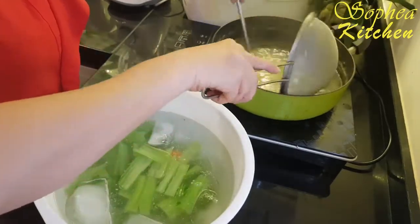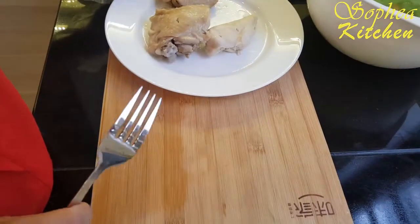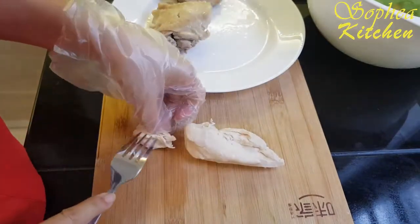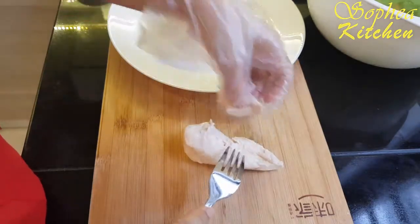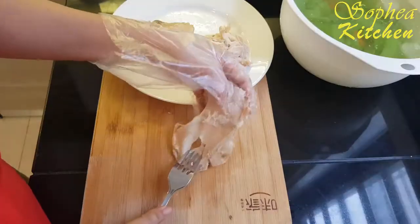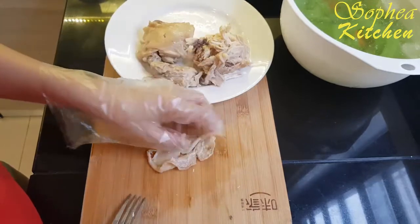Putting them in ice water keeps our vegetable still crunchy. Now we start to tear our chicken into pieces. You can cut it with a knife or you can do it like me. For the chicken skin, if you eat it you can keep it, and if you don't, you can take it out.